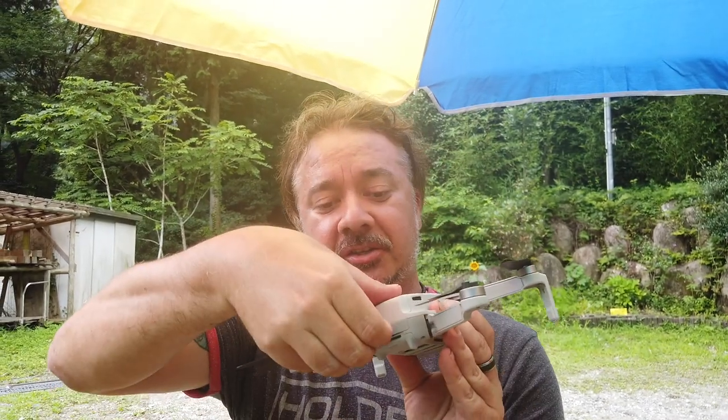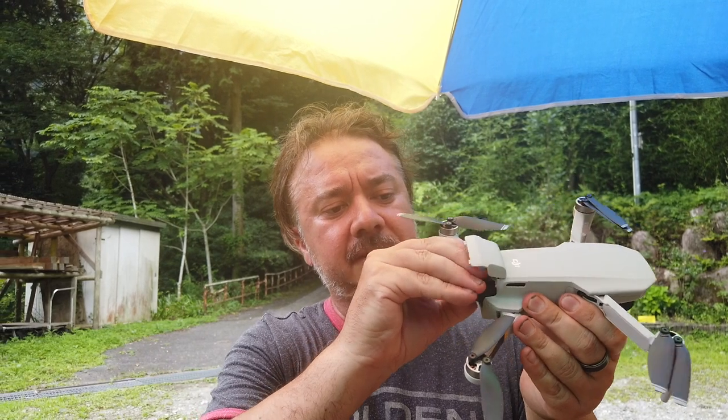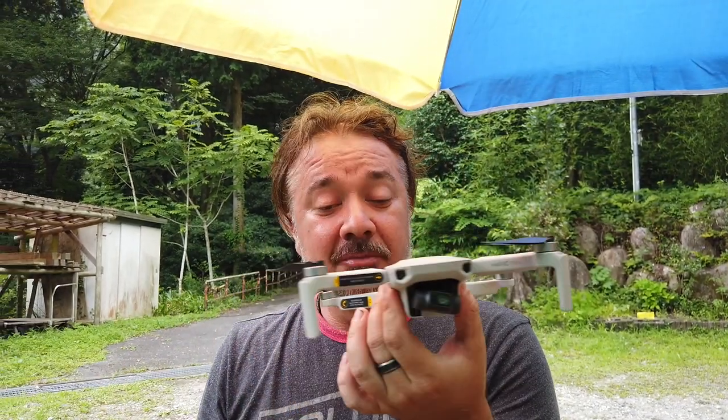At 249 grams it gets around some flying restrictions, being classified as a toy. Here it is with its little arms folded out. The back opens up to slot the battery right in — super light and simple. This is the fly more package so it comes with three batteries. The only thing it lacks is front and back sensors for collision avoidance like on my larger drones, but you still have sensors on the bottom so it recognizes where to land and won't land on something that doesn't look right. It's pocket size — I can fold it up and stick it in my pocket, and it's much quieter than my bigger drones.